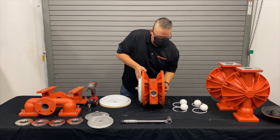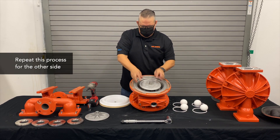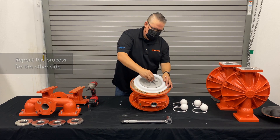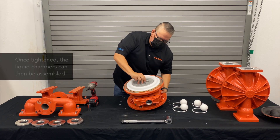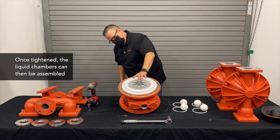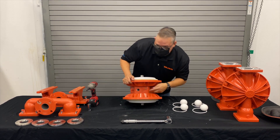Coming over to this side, flip it over and use our inner piston, our backup diaphragm, our primary diaphragm, and our outer piston. We get it started hand-tight first. Once we get it there, it's good to put a liquid chamber on.